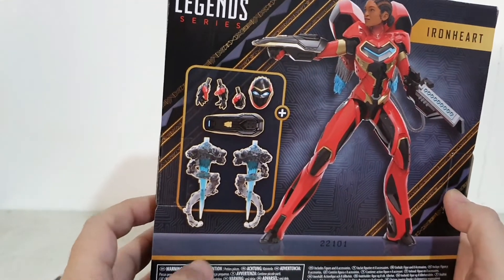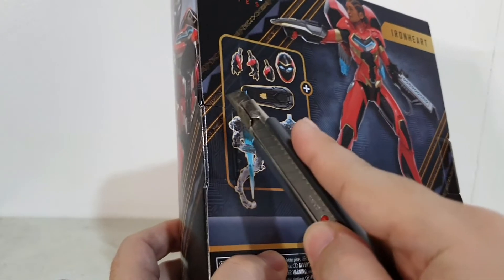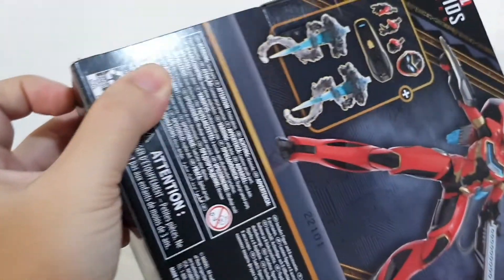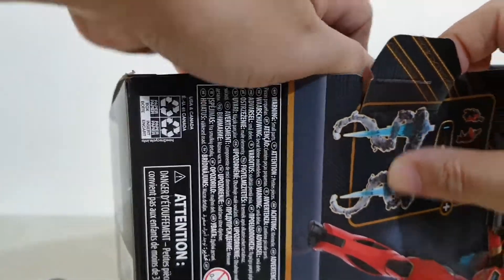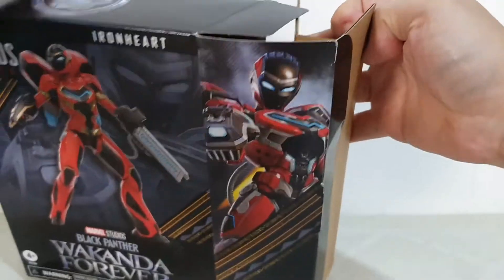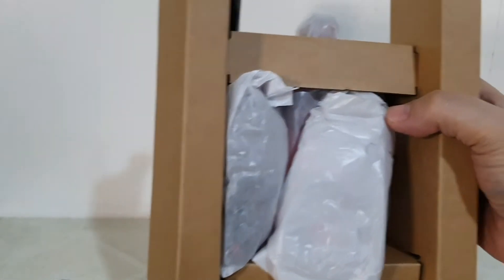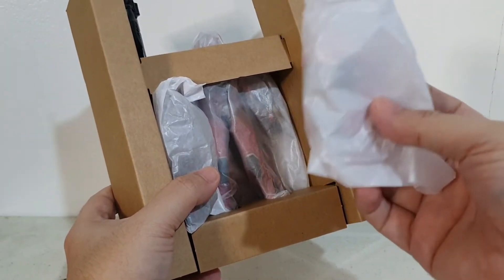With that, let's open the box now. Here's my trusty cutter. Okay, here is the moment of truth — opening the package. This is what it looks like when you open it.